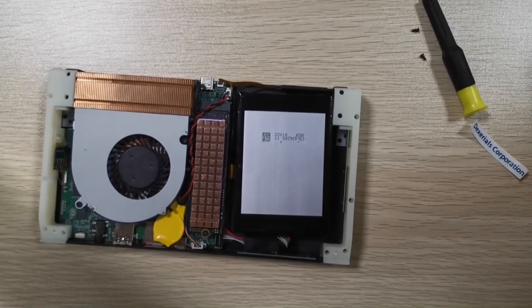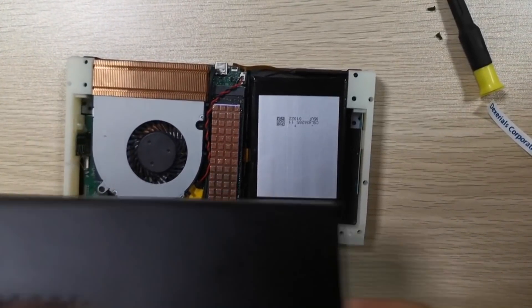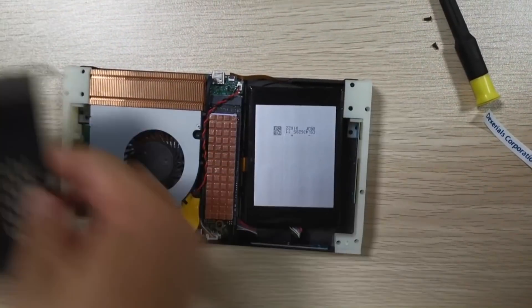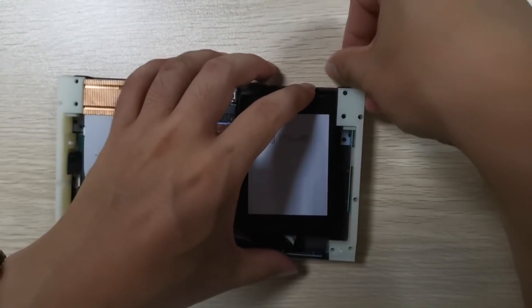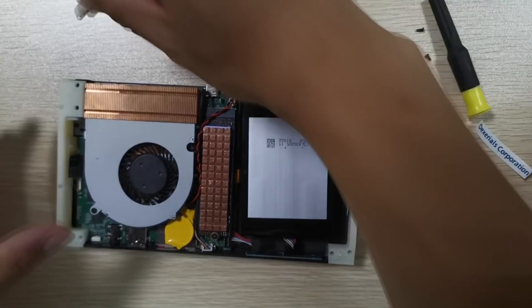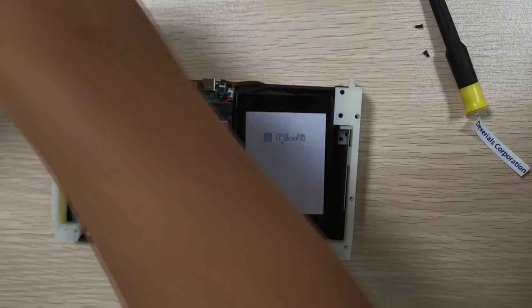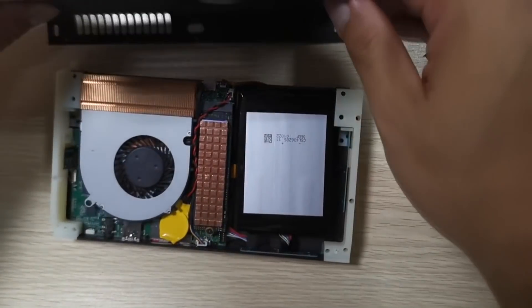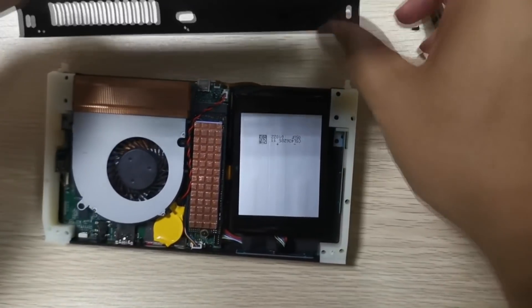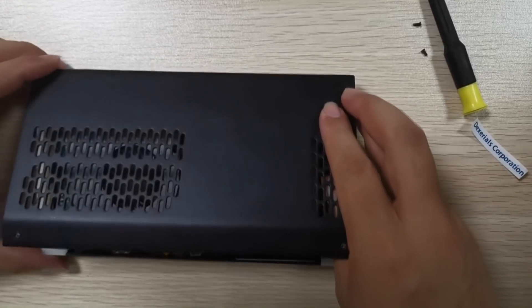A really cool part: we can see those three printed rails — that's the Switch Joy-Con rail style, obviously Aya's own design. You can see the spring mechanism where you press those down to clip or unclip the controllers. Then we get a clear view of the backside showing the exhaust as well as the inlet for the fan grill. So finally we get a shot of the backside of this.